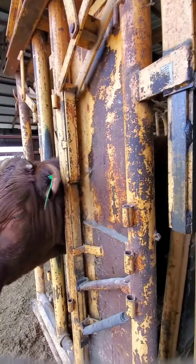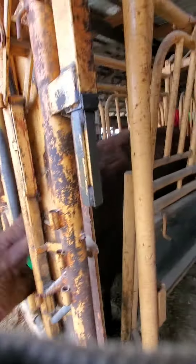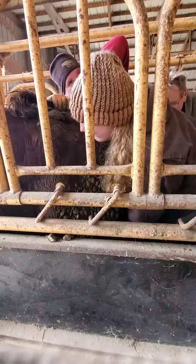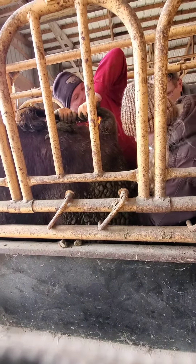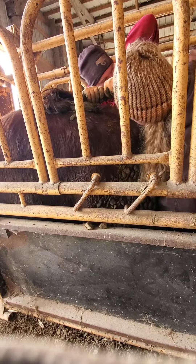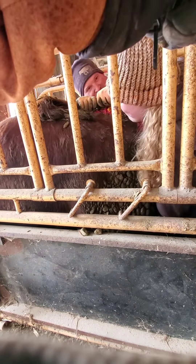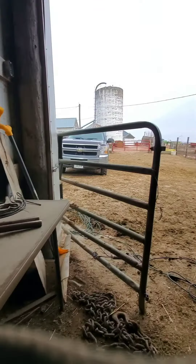Get the calf caught and prepare it to be worked. The visiting veterinary student also got her turn to practice skills in the field. Our vet is always happy to bring students to our farm, and we always encourage them to come and learn. We're never in a hurry.